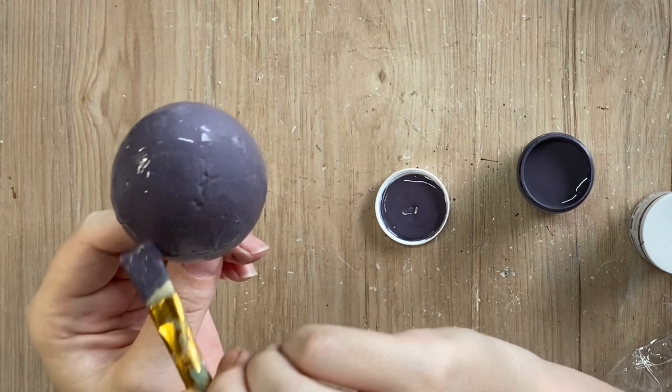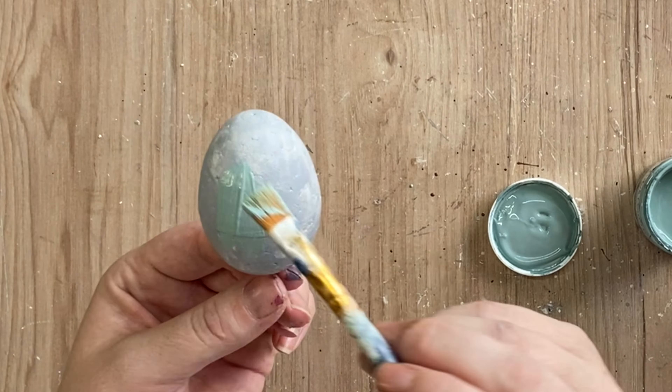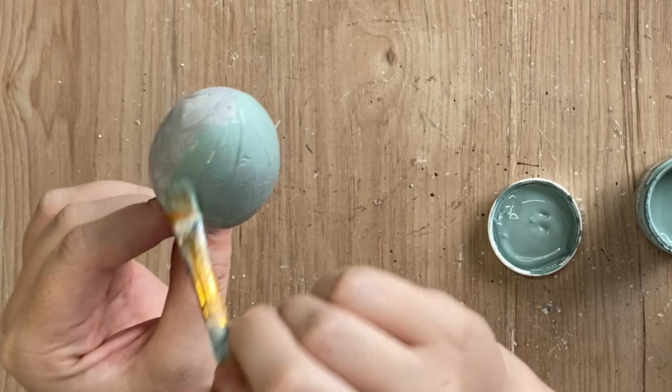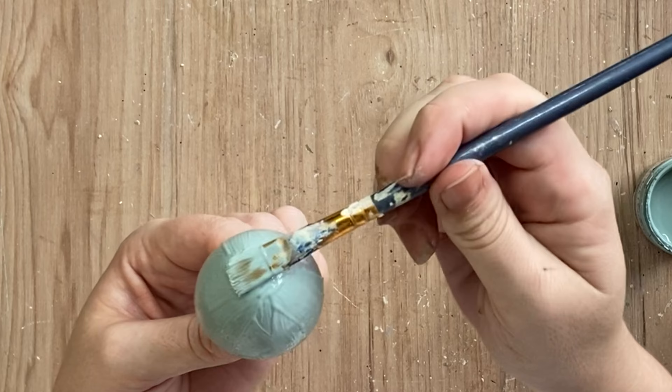I'm then going to be using Paint Couture's Abundance Mineral Paint on my third egg. So we have three different beautiful colorful eggs that I'm going to be using the same technique on, but I thought it would be fun to see how it looks on a variety of colors.